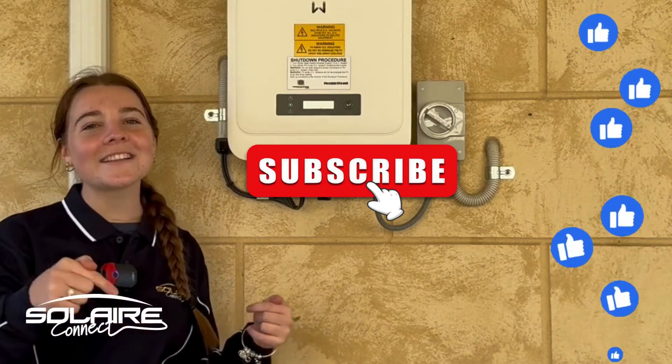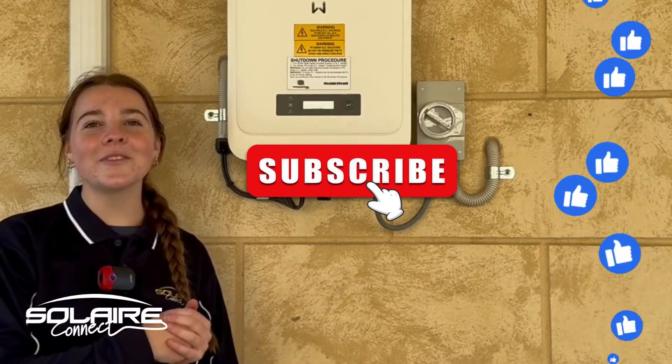Before we jump in, make sure to like and subscribe to this channel so that we can help you in the future.